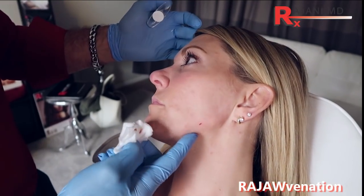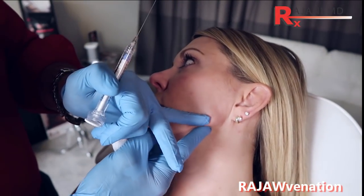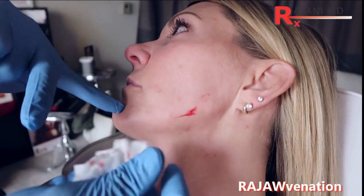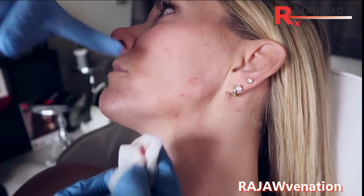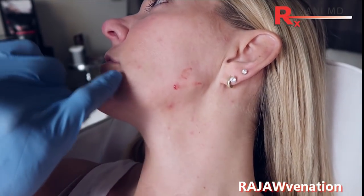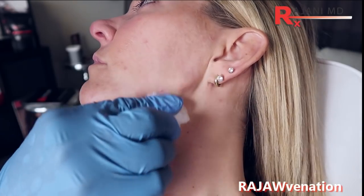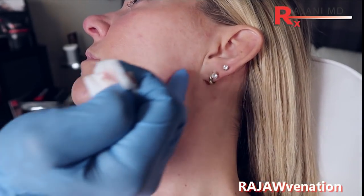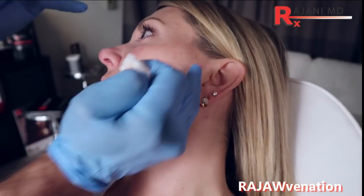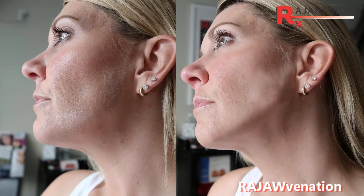Now you could mold that if you wanted to and create a defined jaw. If someone wanted an even stronger jaw, you could go along the whole length here — creating the jawline posteriorly to pull up from the edge of the oral commissure to create a nice, slightly more squared look, in keeping with a triangular aesthetic. We don't want to fill it too much and square the patient's look. So that's the patient's one side — we will now go and fill the other side to complete the treatment.